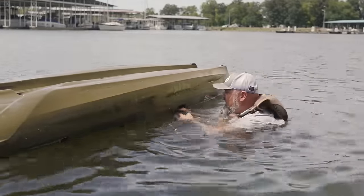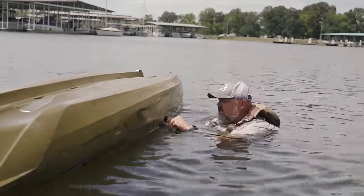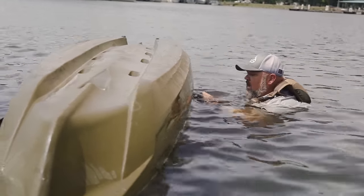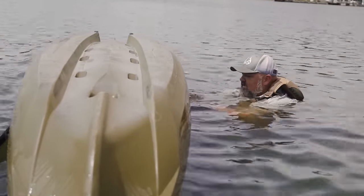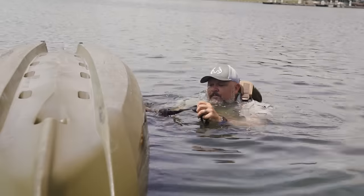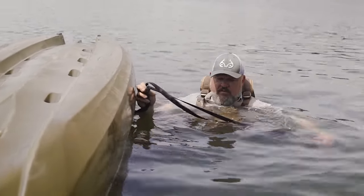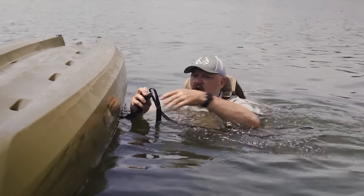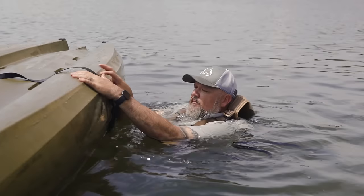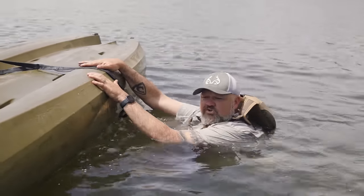Your boat and your PFD are life at this point. What you want to do is take the loop, go through the handle of your boat, take the handle and go back through the loop. I've got the adjustable drag strap set to where it's the perfect length to reach my cockpit. I'm going to expose the buckle, press down on it, and make it as long as I can to get it up on top of the boat. Then I'm going to take the handle and throw it to the other side — that's going to hold my strap.